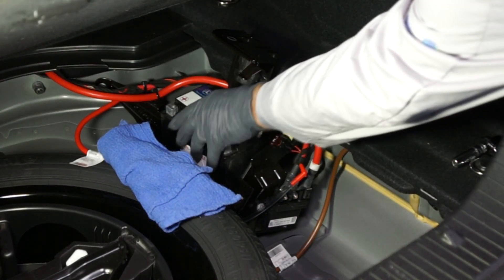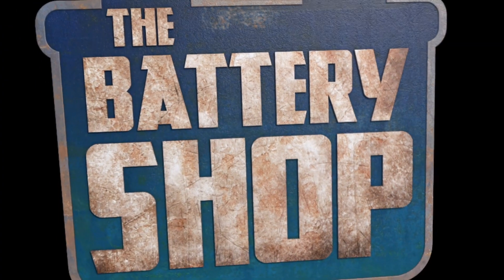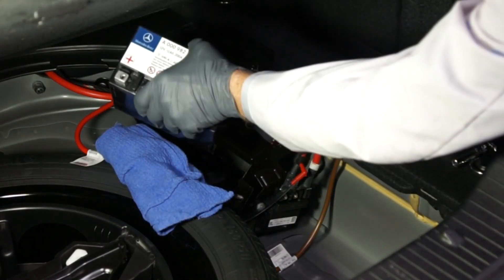Now we can remove the old auxiliary battery from the vehicle and install the replacement battery.